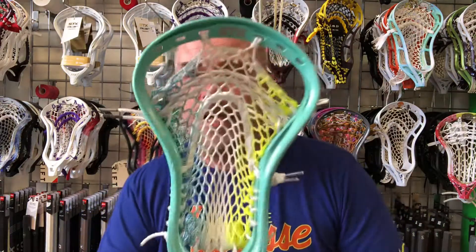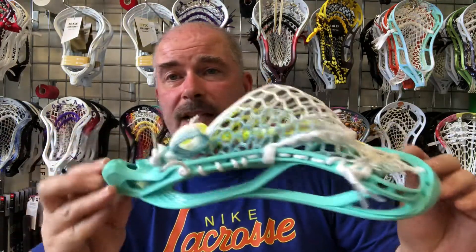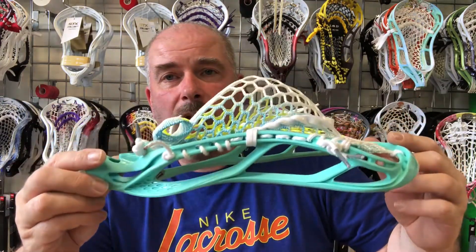In fact, I've got a Stallion 700 here — this is basically the pocket I had in mine. I absolutely loved that pocket. My brother actually ended up stealing it from me. I had the same pocket in my Omega which I think I broke after about eight months of use, and I had the same setup in the Stallion 700 — my brother used it and absolutely loved the pocket and the head.